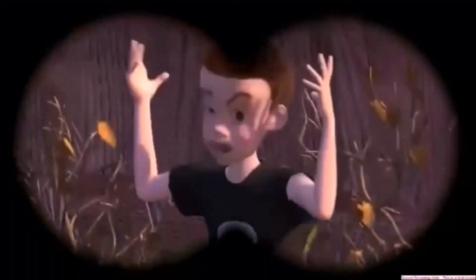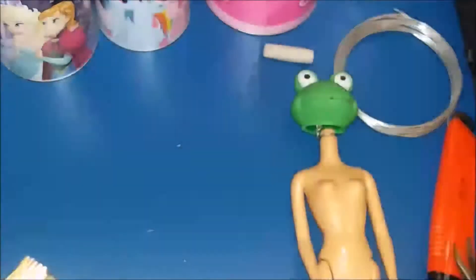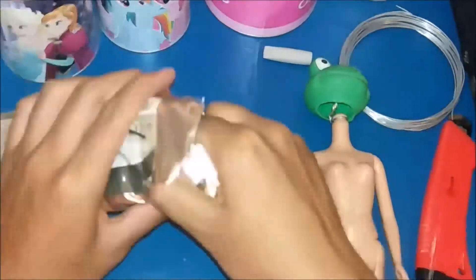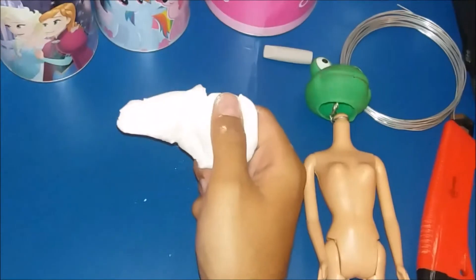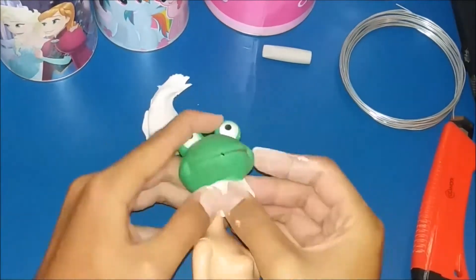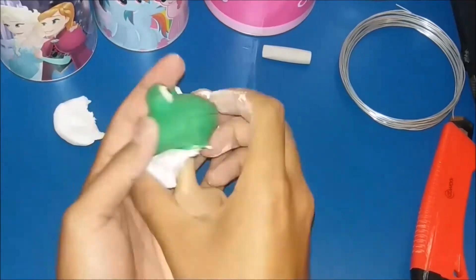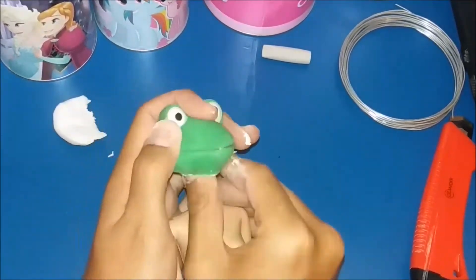Now you may think that I look like Sid from Toy Story 1. Now we will need self-drying clay, and I will fill out the head with clay.